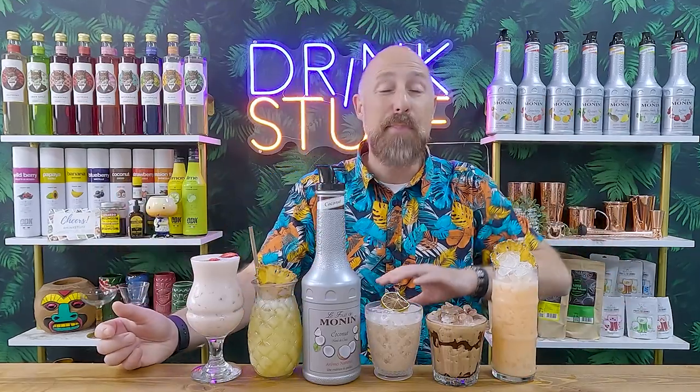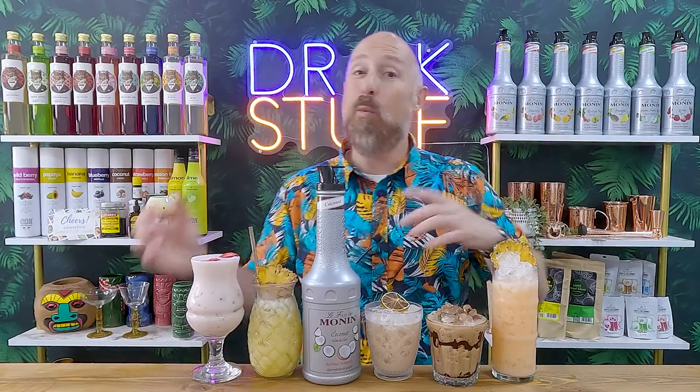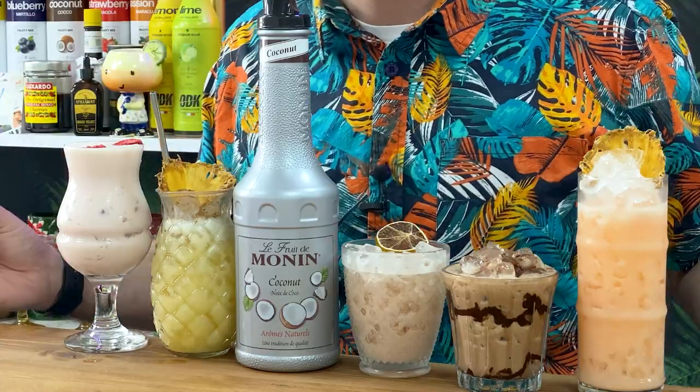I think these are absolutely perfect. Or of course, take the recipes, add a bit of booze — add a bit of gin to some, add a bit of rum to most of them — whatever takes your fancy. These are just purely here for inspiration.